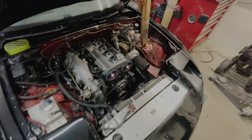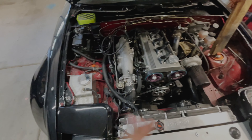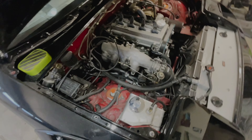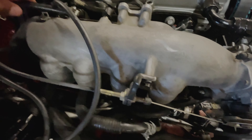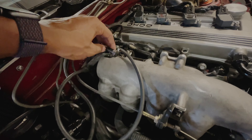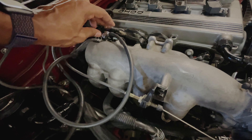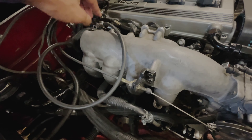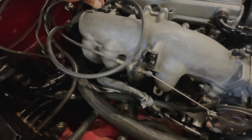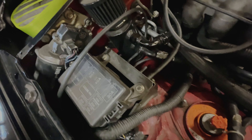Starting at number one, obviously still need to paint the engine bay. I also need to replace this part that just popped off — it'll cause a huge vacuum leak if left like that. I have a vacuum block down here that'll assist with all this. I just need to get a T fitting, run it back to the ECU and we'll be set.